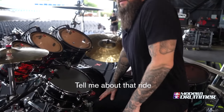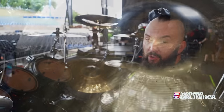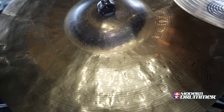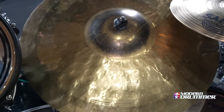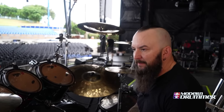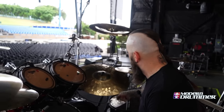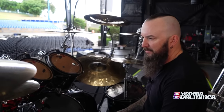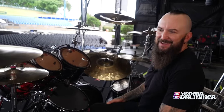Tell me about that ride. This is a 23 inch Sabian — they call it an override. I don't believe they're making them anymore; I think it's in the vault series now, like special one-offs. I believe this was actually created by Jimmy DeGrasso. I love it because it's got a great big bell, great ping, really cuts through. It's a pain in the neck to make room for when you're putting the kit together, but I love it.